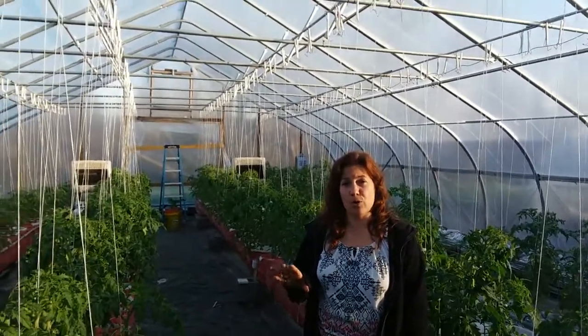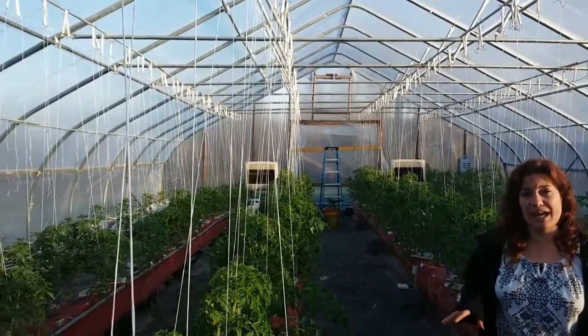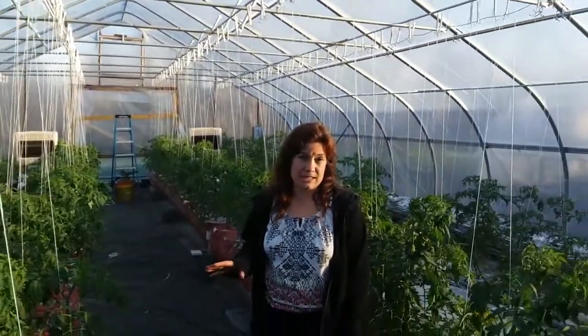We're touring our tomato greenhouse today. If you haven't seen this one before, this is a 30 by 50 foot Nor'easter greenhouse from Rimol. In here we have a home-built Dutch bucket system, and that's what we're going to do an overview of today.